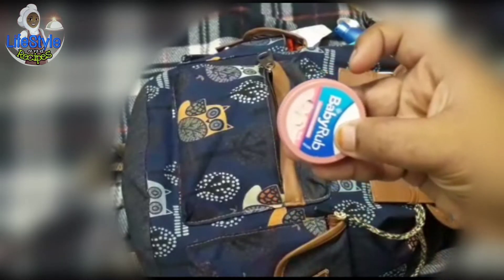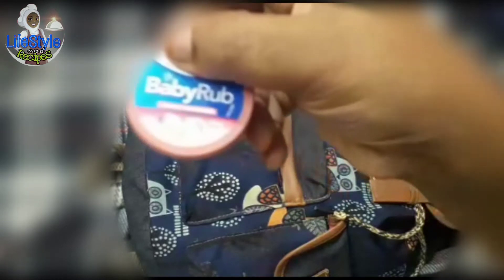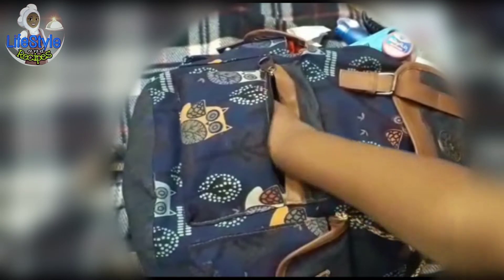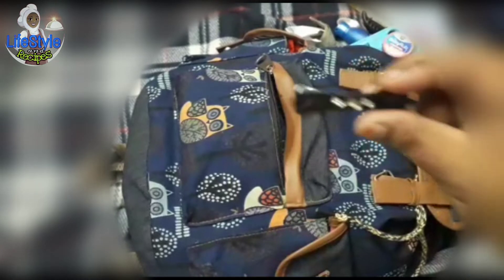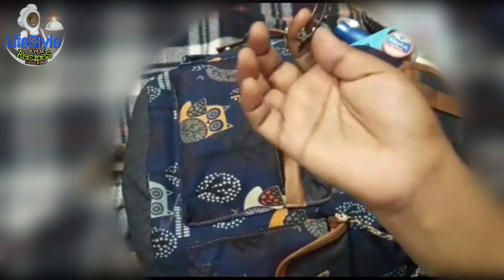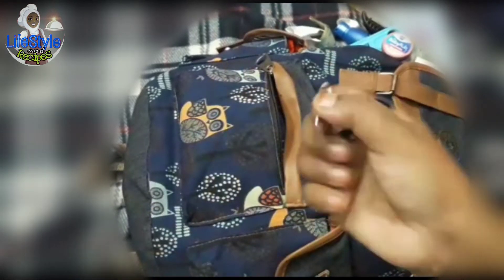Next is a baby wrap. This is a baby wrap. We are using organic and homemade. We are using wheat leaves. We have some changes. I have a clip. There is a safety pin. That is not useful for us.